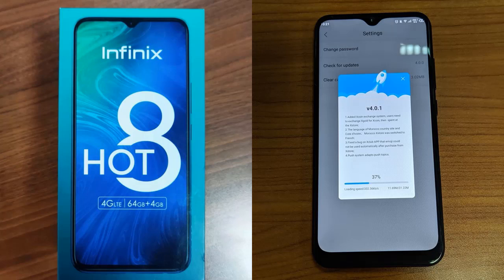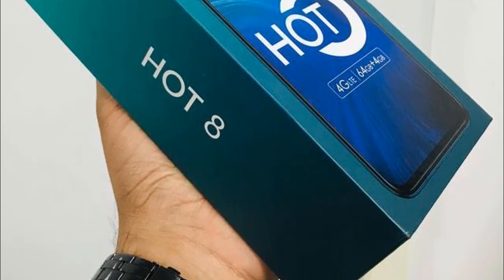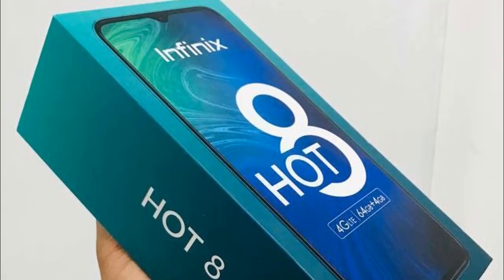Bear in mind that the bigger 4GB RAM, 64GB internal memory version of the Hot 8 will be released first in India, probably because Infinix is trying to impress the Indian market due to heavy competition from brands like Realme and Xiaomi. As usual, there should be a second variant with 2GB or 3GB RAM and a 32GB internal memory for the developing African market.